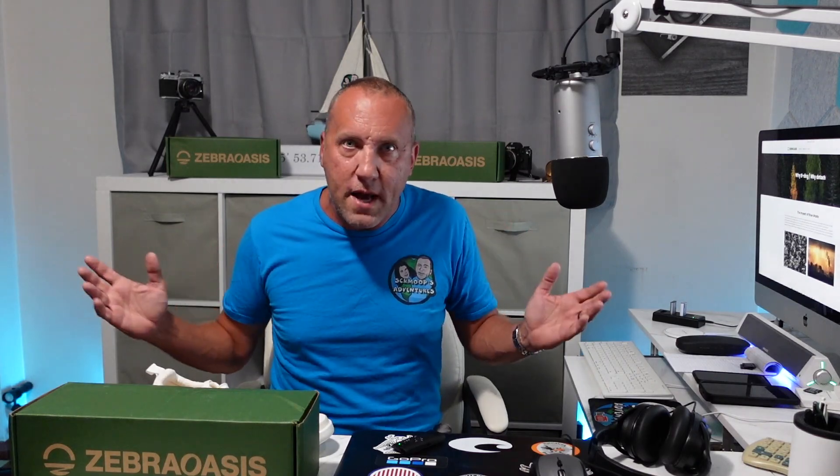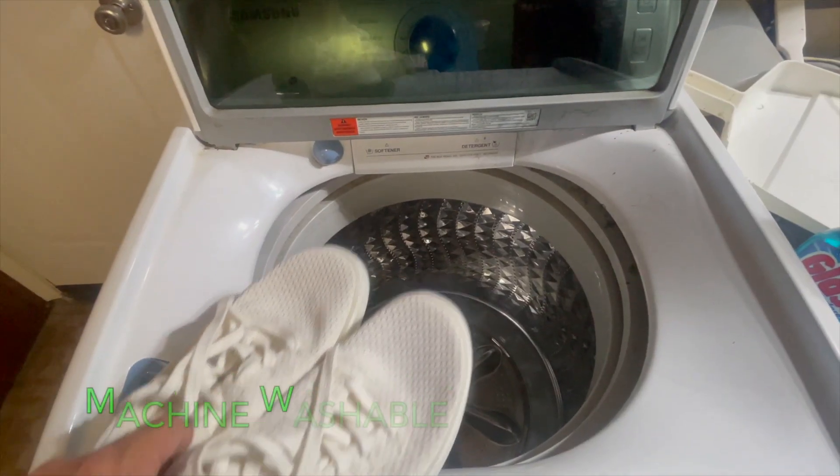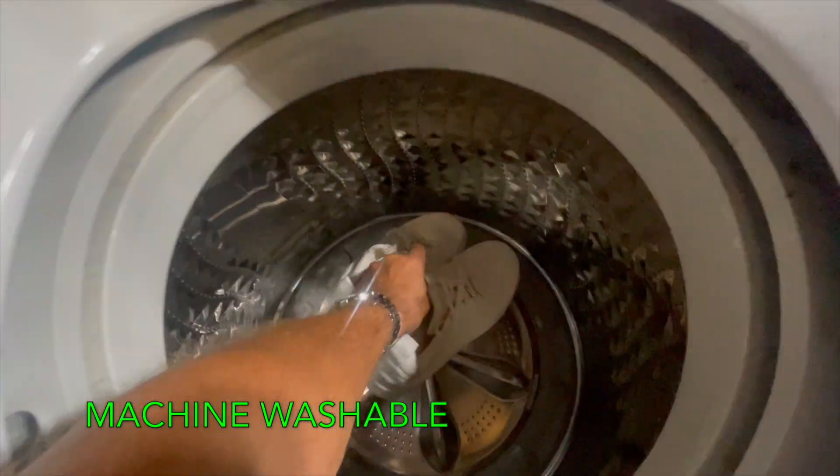But something you don't know about shoes — did you know 22 billion pairs of shoes are produced every year and 22 billion pairs of shoes wind up getting thrown out in the landfills? You can recycle them, you can give them to the homeless, the poor, but they're still going to wind up worn out and thrown away. So what do you do about this? They're just going into landfills.